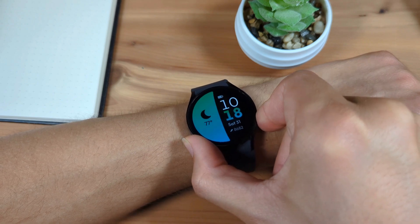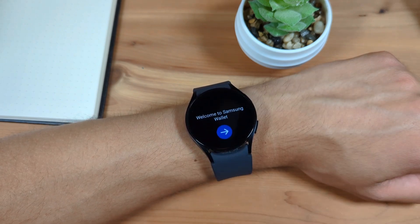By default, the Galaxy Watch's default NFC payment app is Samsung Wallet. However, if you prefer to use Google Wallet, you can use that instead.